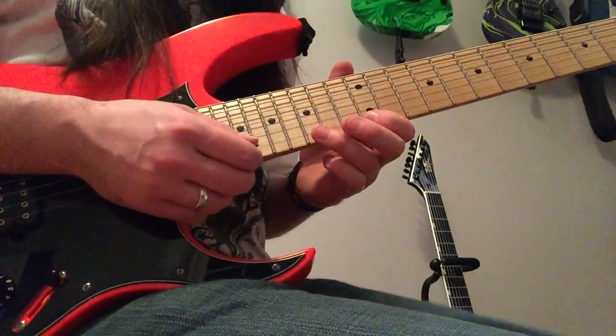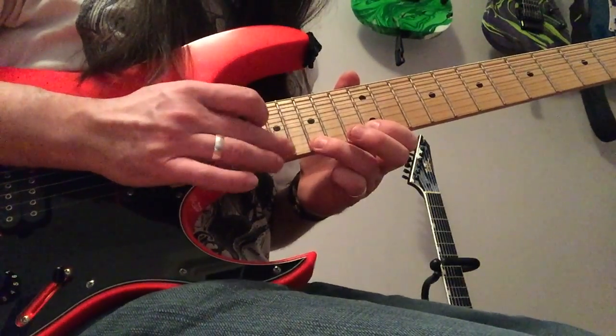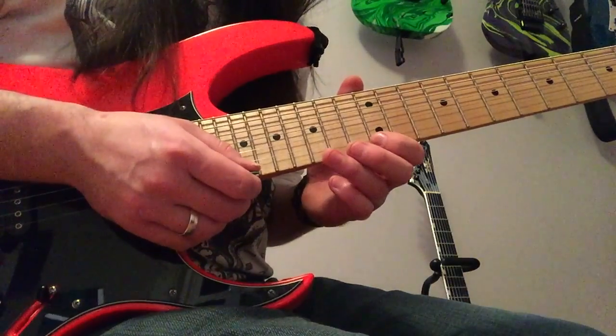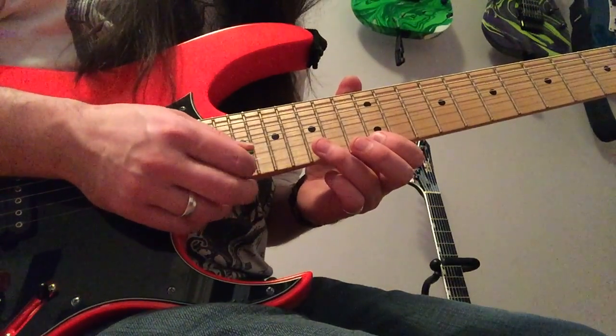Notice that that has kind of a triplet feel — triplet, triplet. This whole lick is going to follow that rhythmic idea. After that, what you're going to do is play the exact same lick but on the B string, starting off by picking the 15th fret B.